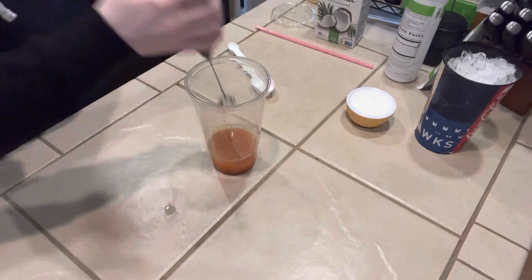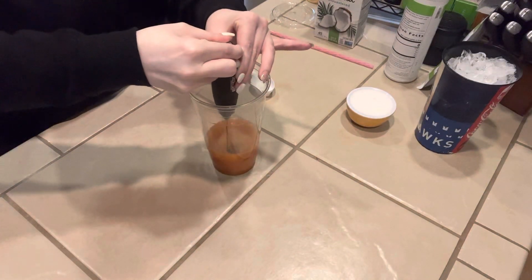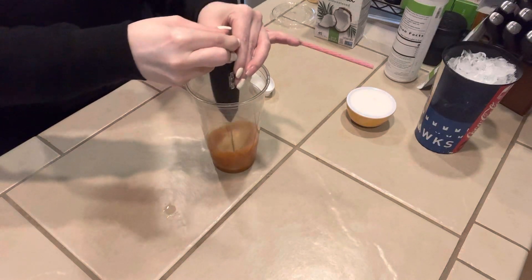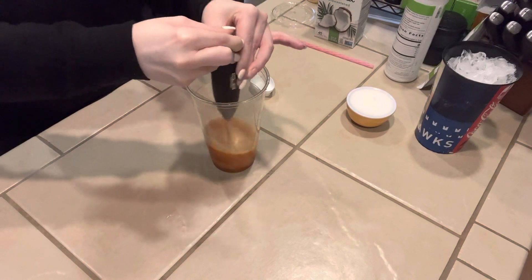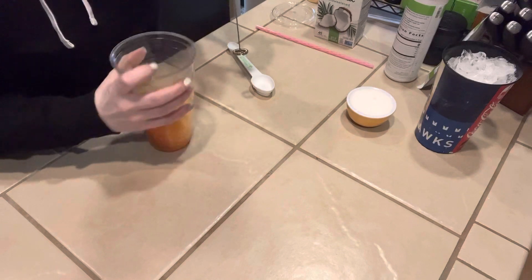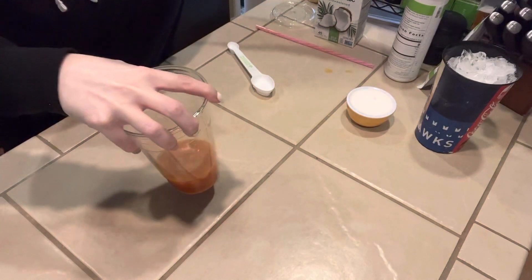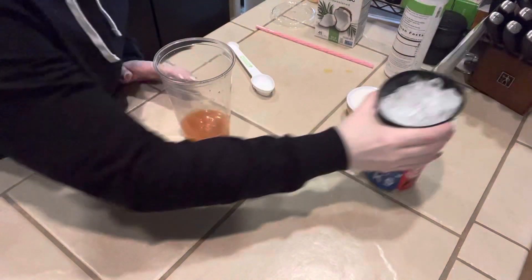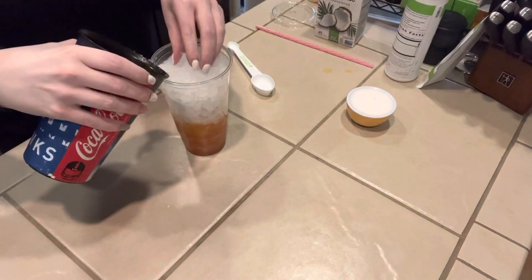I'm going to froth it. Then once that's all done, we're going to take our crushed ice and fill the cup up.